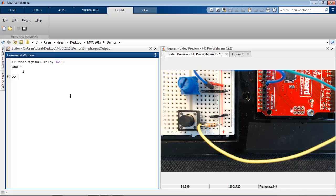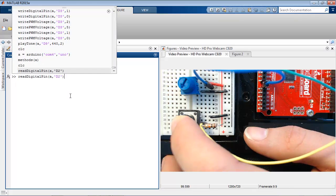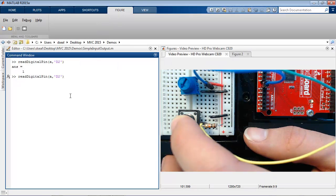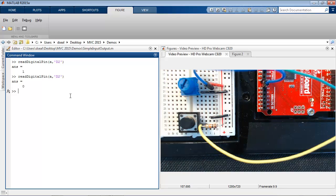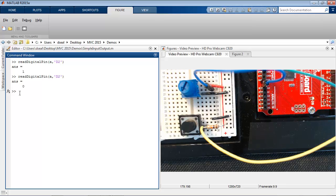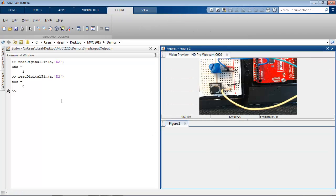It reads high, because the button has a pull-up resistor. When I push the button and run the command again, the pin is now tied to ground and it reads low. One of the great things about MATLAB is that it is a full programming language that allows you to build interactive tools. I've built a simple UI that continuously calls the readDigitalPin function and lets me see the state of the button.